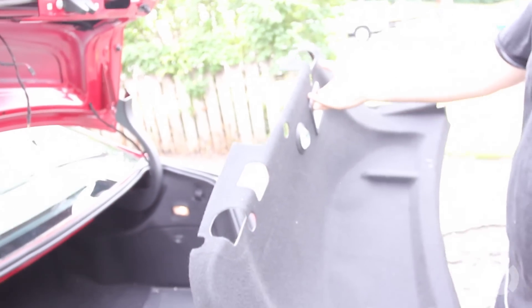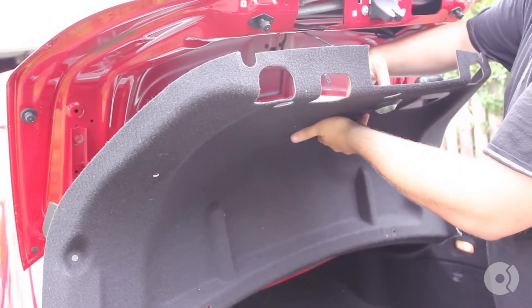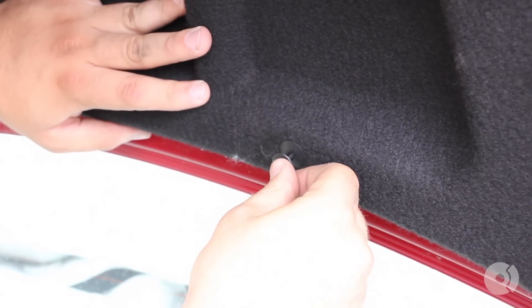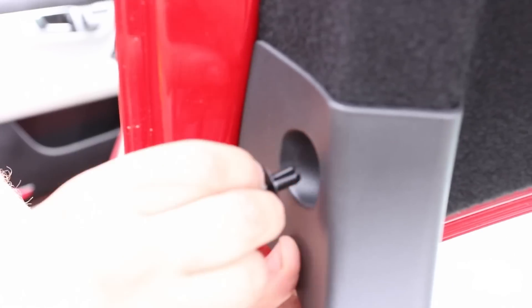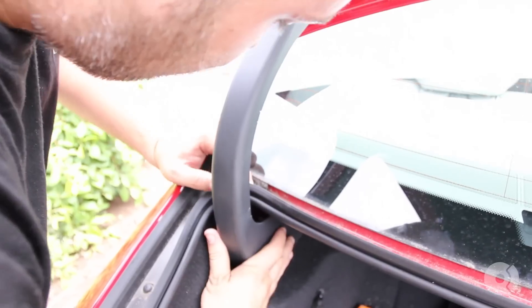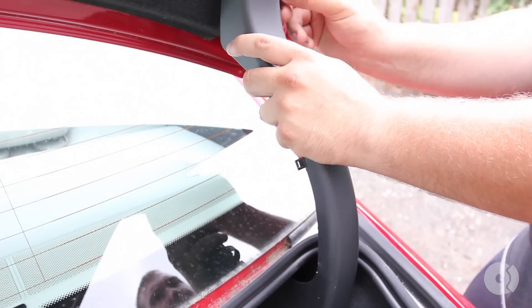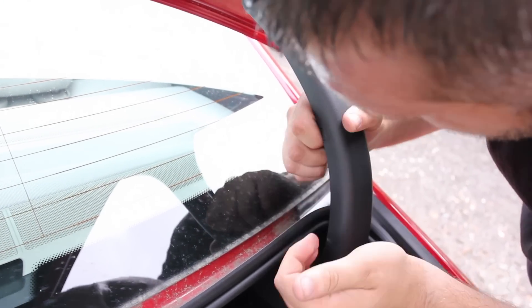Now we're going to go ahead and reinstall this trim panel. You have two electrical connectors — this one goes in here and this other one will slide through here. On the back portion of these little plastic pieces they just clip in place, like a little hook. On this side just make sure you tuck the electrical harness out of the way — it's supposed to be hidden. And once again these little hooks press into place.